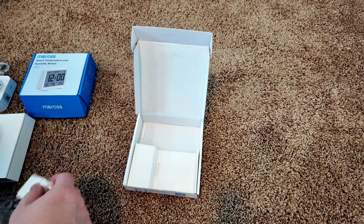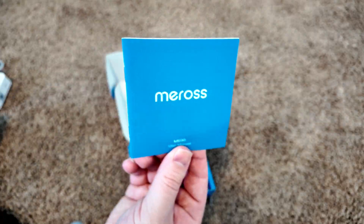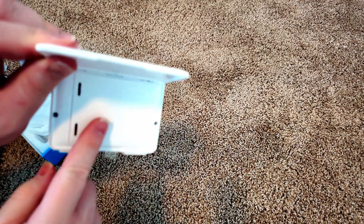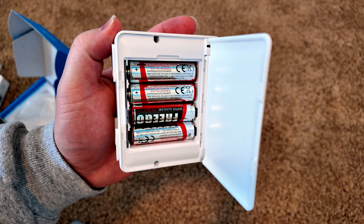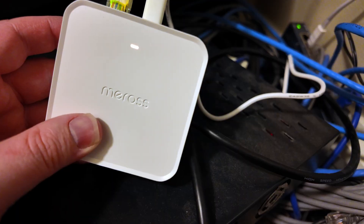I've got a couple extra bricks laying around, I'll use those. In the sensor box here, got some documentation again, and here's the sensor. Got two buttons on the top, this back door flips up and gives us access to the batteries. It runs on four double-A's and they are included. Let's hook up this hub.